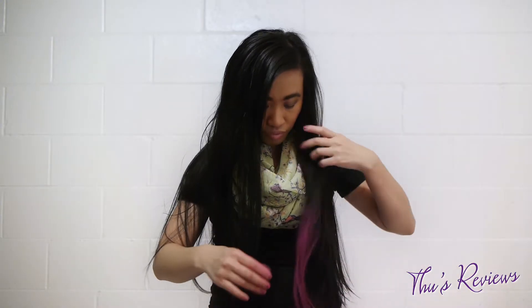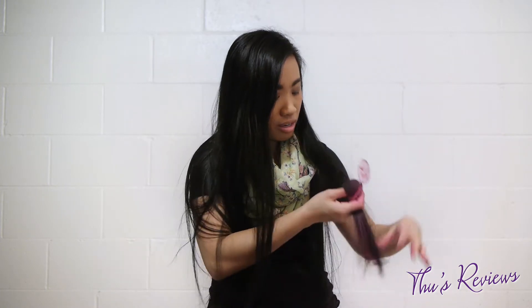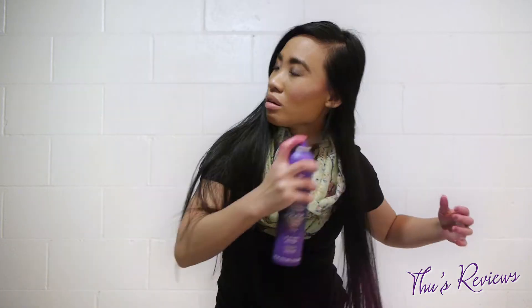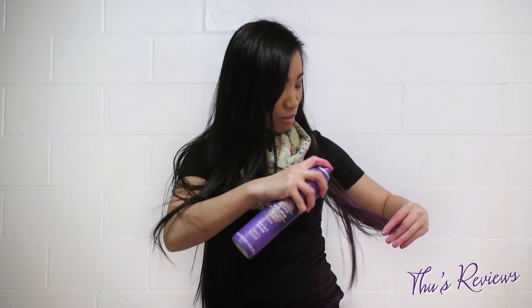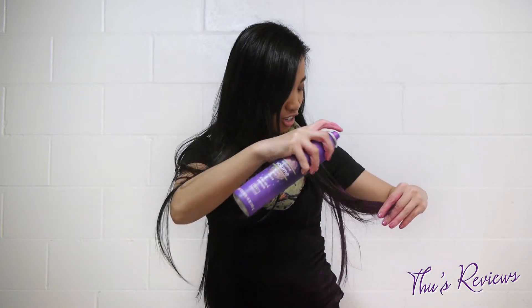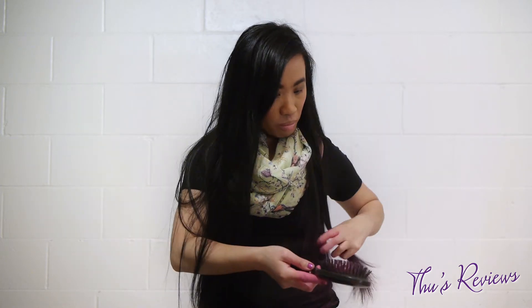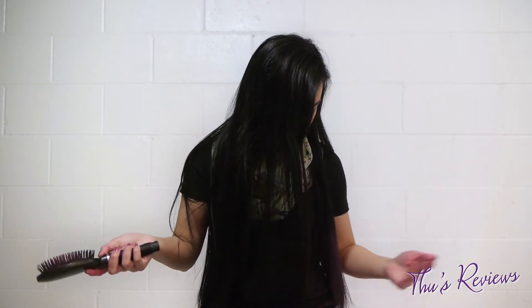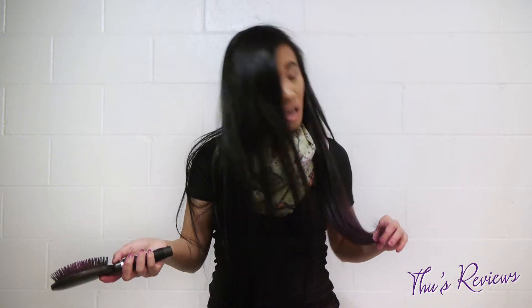And voilà — there is pink on my hair! It's definitely getting everywhere. Thank god I wore something I really didn't like. They told me I'm supposed to hairspray it in to keep the color, but it totally does not keep the color. A lot of it just came off when I brushed it.